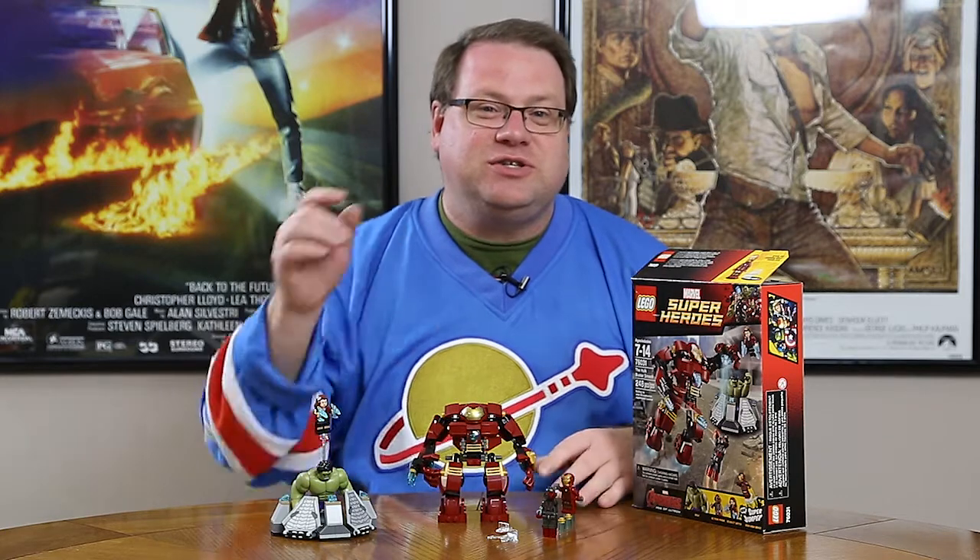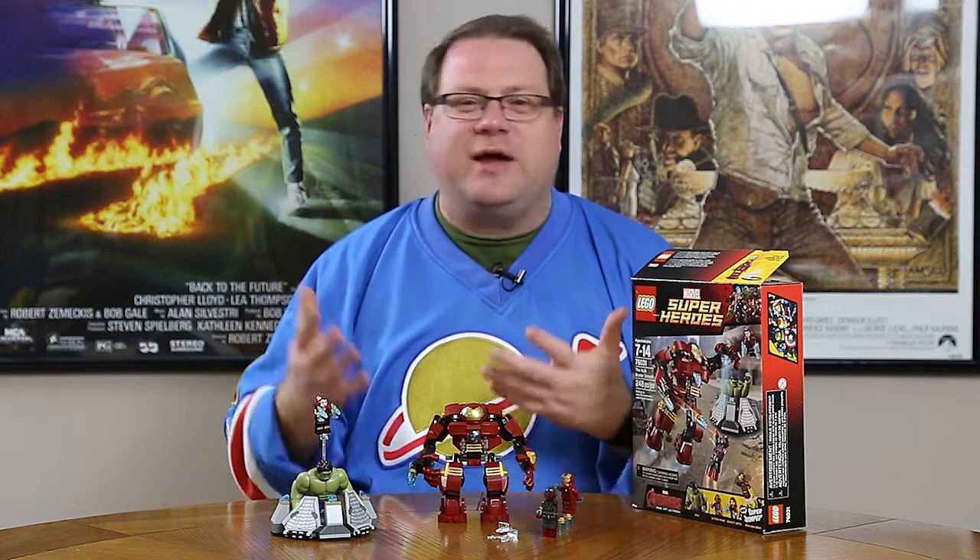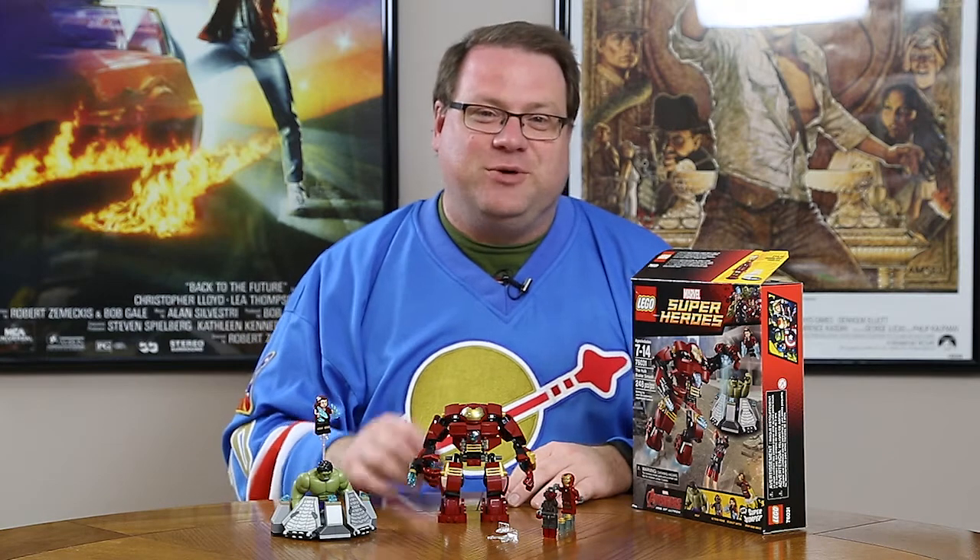That wraps it up for this LEGO build. Thank you for watching. If you have any questions, use the comment section below — I'll be happy to answer them. I do have one question for you: what is your favorite part about these LEGO builds? What do you like or not like? What would you like to see changed? Do you want to see only comic book related LEGOs, or some city pieces and other sets? Follow us on Twitter at MajorSpoilers, visit Majorspoilers.com for comic book news, reviews, and LEGO builds, and please subscribe to our channel. Thanks so much for watching — we'll see you next time.